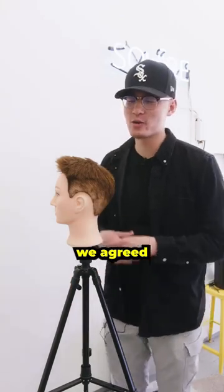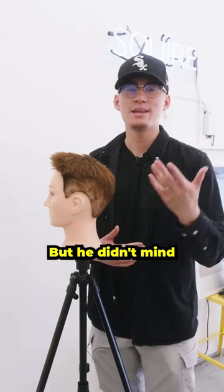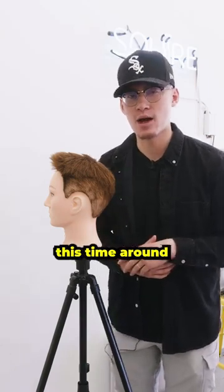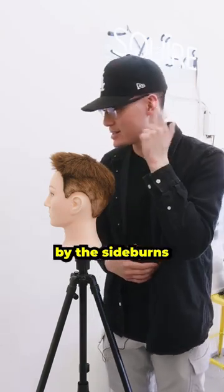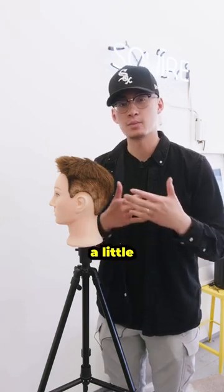So for my man in the video, we agreed with the three on the sides. It's what he's used to and he wanted to stay there, but he didn't mind being a little bit adventurous this time around and showing some skin by the sideburns and the neckline. Kept it that comfortable look for him, but at the same time let him try something a little bit different.